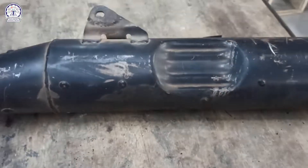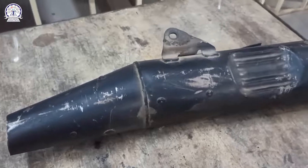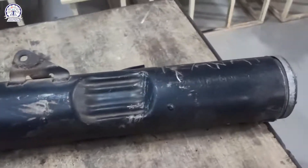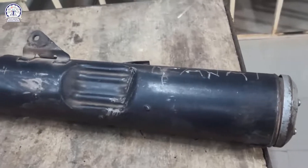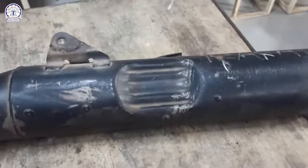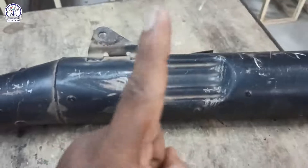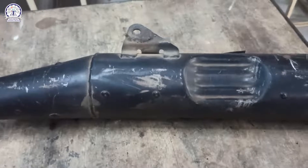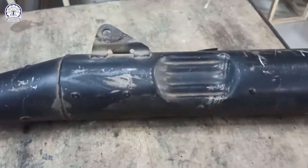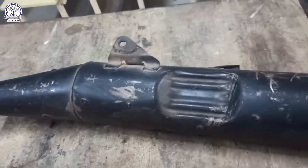Hello everyone and welcome to Skyrider Institution. Today we are going to have a look at the silencer system, which is also called a muffler in a two-wheeler. The silencer or muffler is made to fulfill two objectives. The first objective is to reduce noise and vibration, and the second objective is to reduce harmful pollutants.